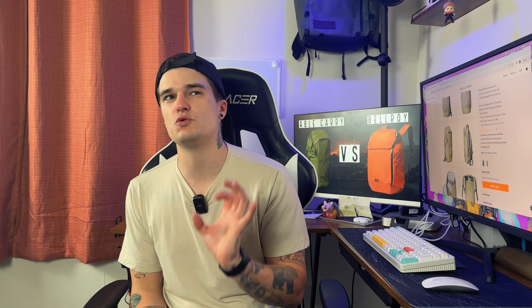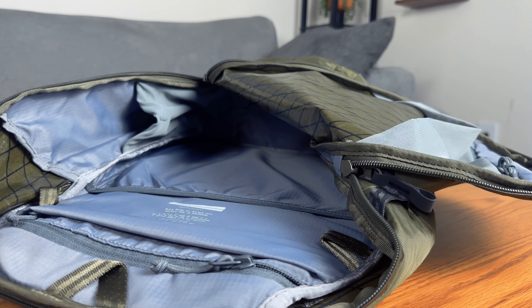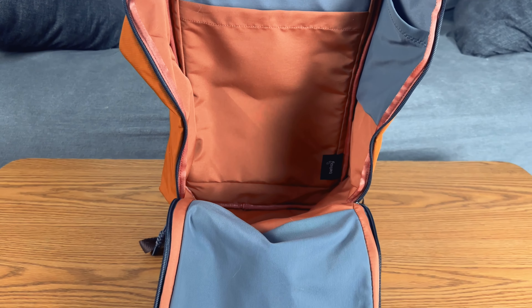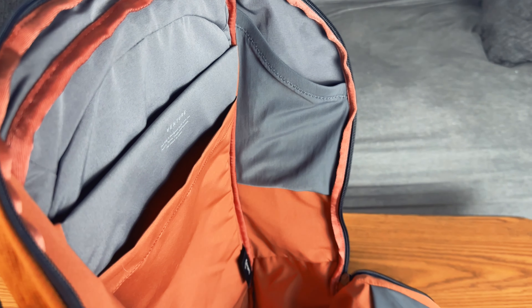Now with the base layer of hardware, material, and carry covered, let's move into what most people really care about: organization and pockets. In terms of organization, the Bellroy is definitely going to outmatch the Outbreaker. You have a quick access compartment on the top of the Bellroy, whereas on the Outbreaker you only have a side pocket, a water bottle pocket, and just two pockets on the inside. You don't get a lot of organization on the Outbreaker, so if you're looking for that, the Bellroy is where you might want to lean — hence the higher price tag of about $100 more.